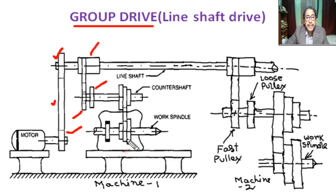This is the cone pulley on the counter shaft, this is the cone pulley on machine 1, this is the fast pulley, this is the loose pulley, and this is also a cone pulley on machine 2. This shows the arrangement of cone pulleys in a group drive setup with the machine spindles.